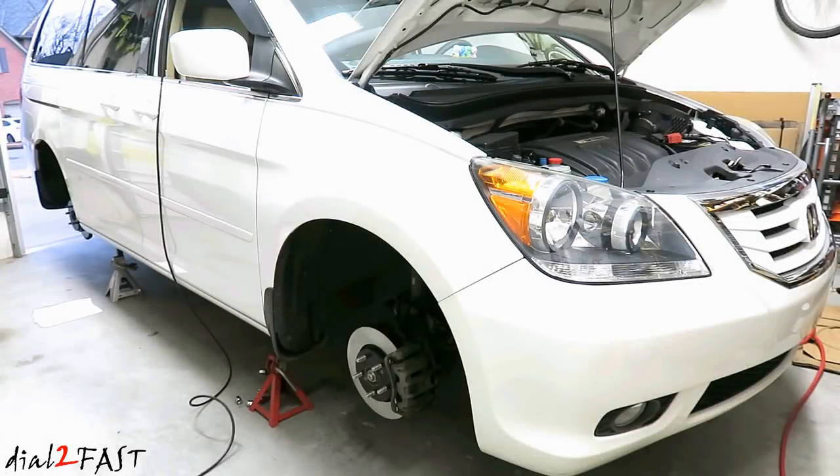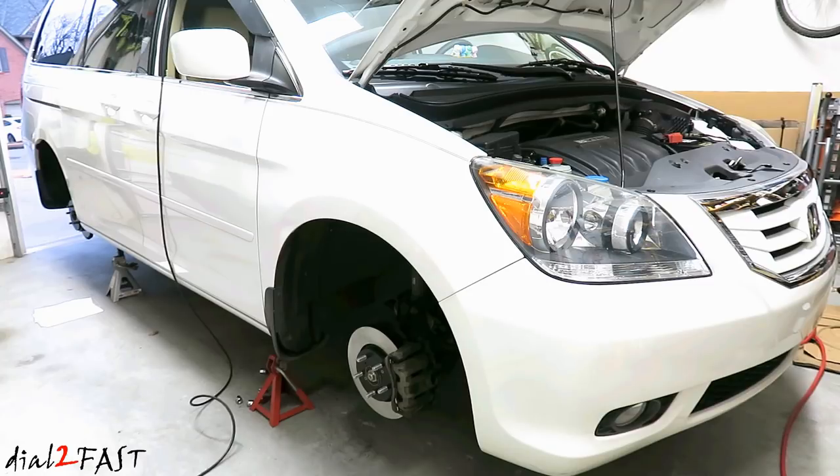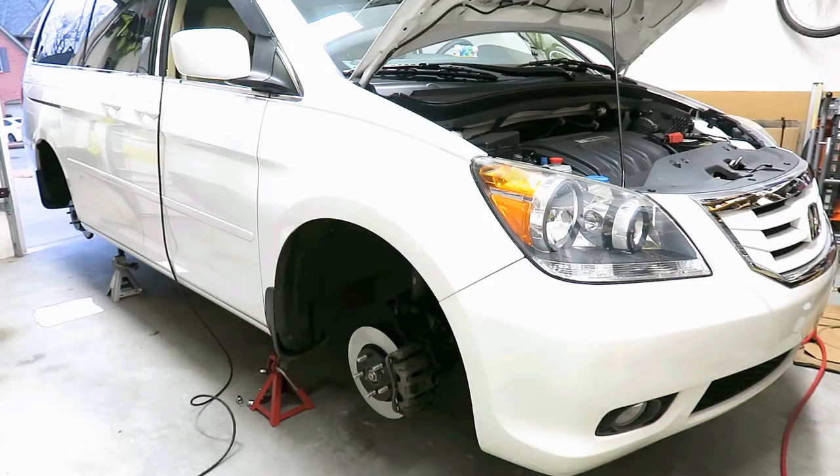Hi, this is Dao2Fast here. This is part two of the brake installation on this Honda Odyssey. In the last video I showed you how to replace the front and rear brake pad and rotor. In this video I will show you how to bleed the brake fluid on each caliper. So stay tuned.